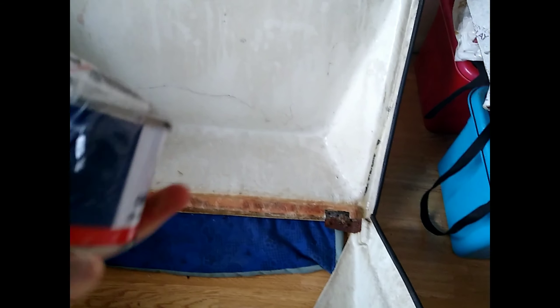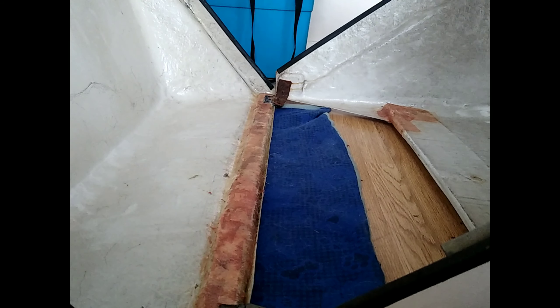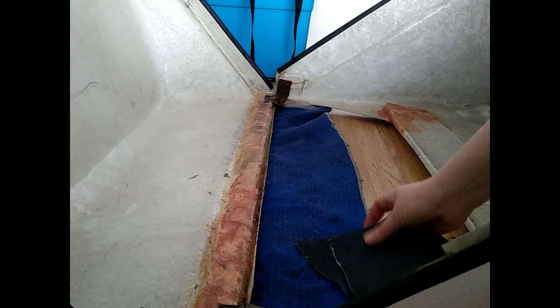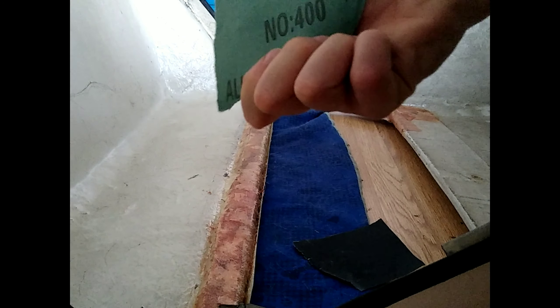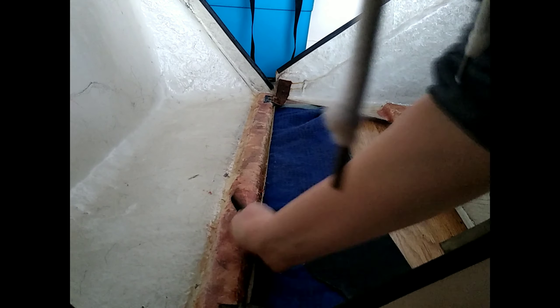But today the plan is to sand this and then gel coat it over the top with this stuff — there you go, gel coat. I've got some 400 grit sandpaper here — yep, 400 grit sandpaper. I'm going to give this a sand, let's see what we've got with it.